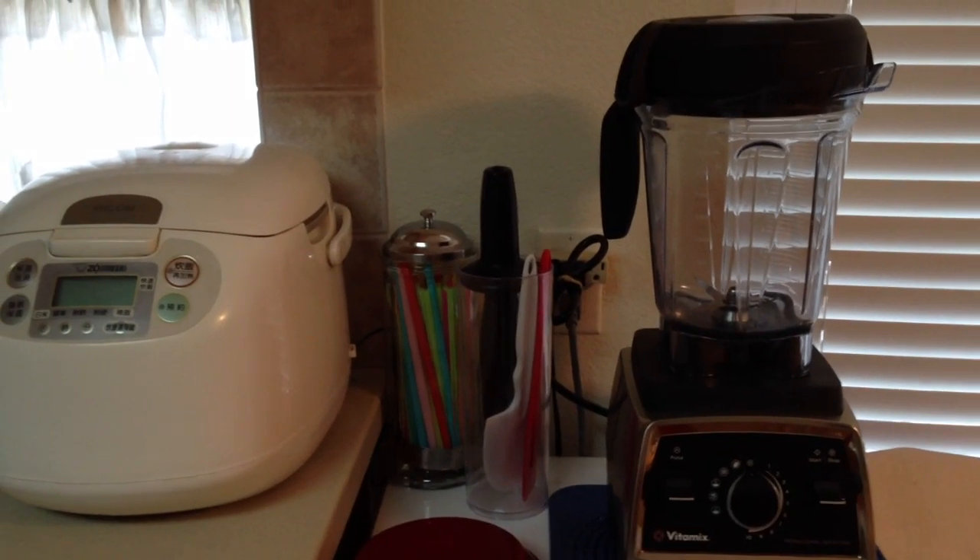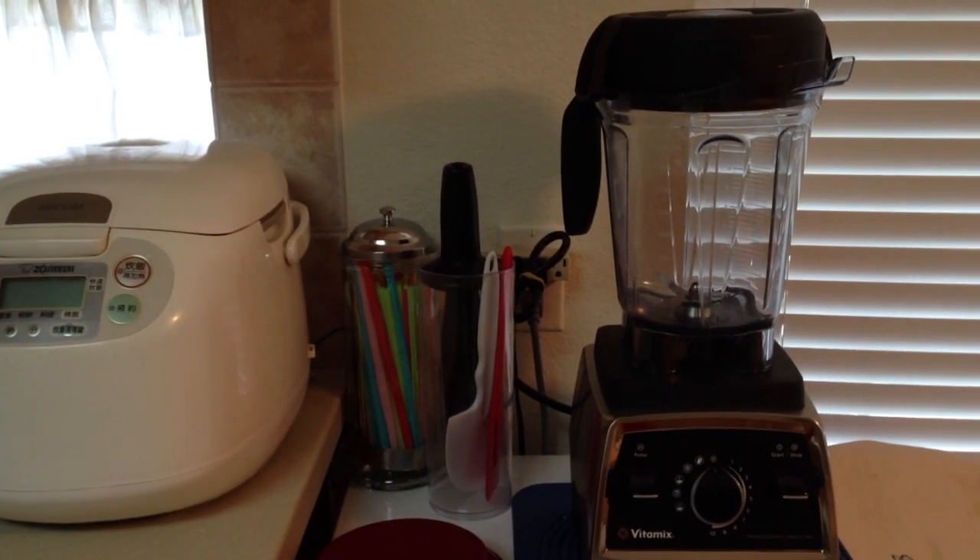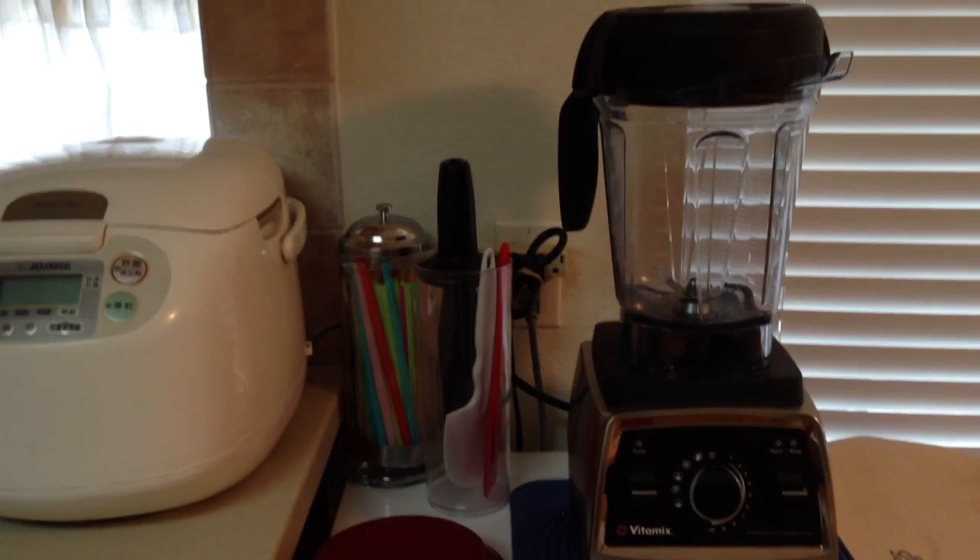Hello, welcome to my channel. In this video I am going to show you how to make chicken potato spinach soup using the Vitamix 750.